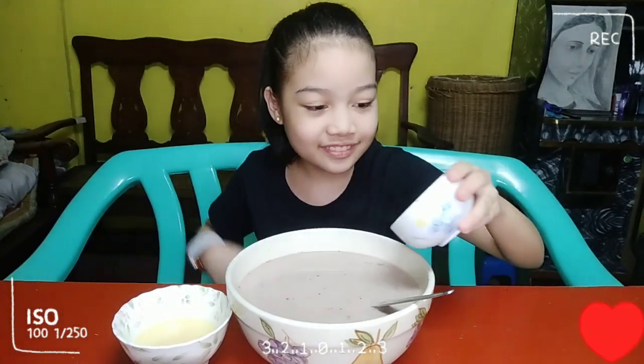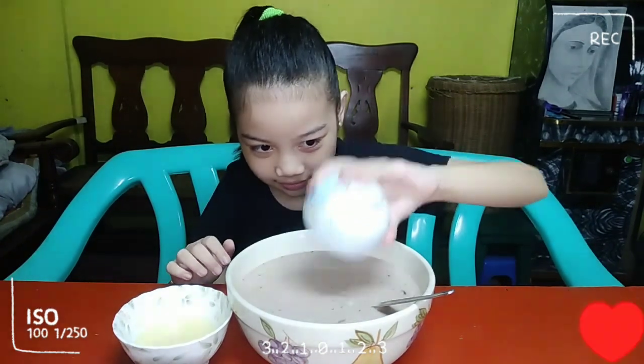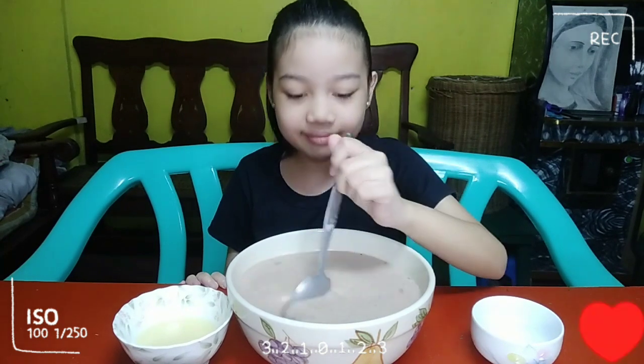And then we add some salt — konti-konti lang po. Haluin na po natin ulit. And last, condensed milk para magpala sa po.